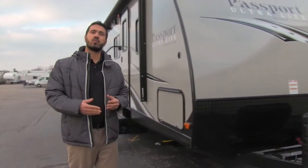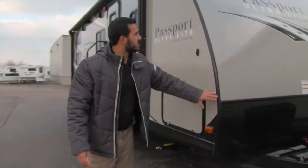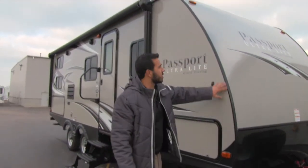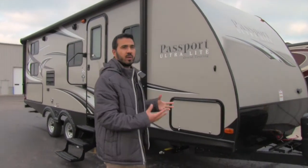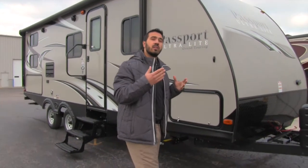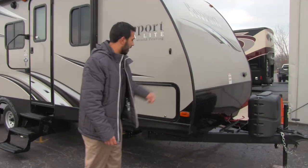One of the things I really like about the Passport is the towability. As you look at the front end, there's a really nice curve on here that helps with aerodynamics, which gives you less wind resistance and, in turn, better fuel economy.